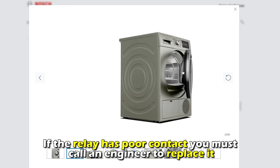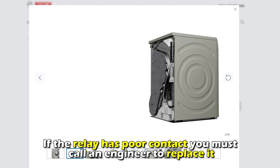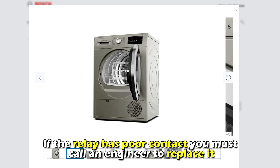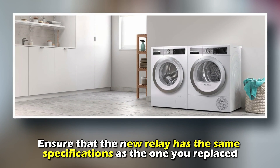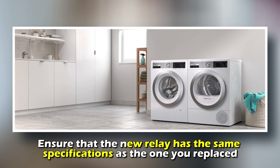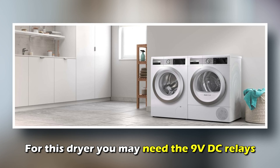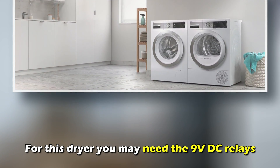Cold solder joints create poor contacts in the relays. If the relay has poor contact, you must call an engineer to replace it. Ensure that the new relay has the same specifications as the one you replaced. For this dryer, you may need the 9-volt DC relays.